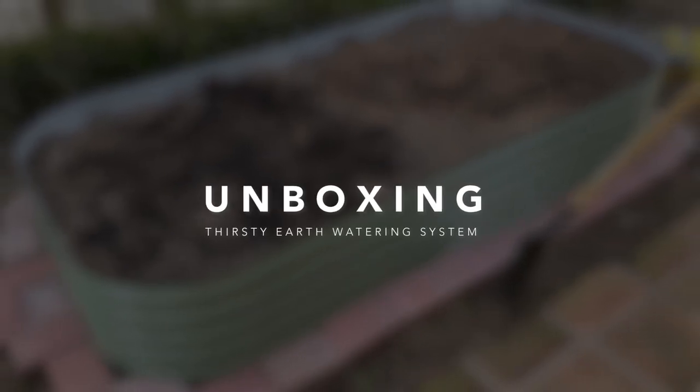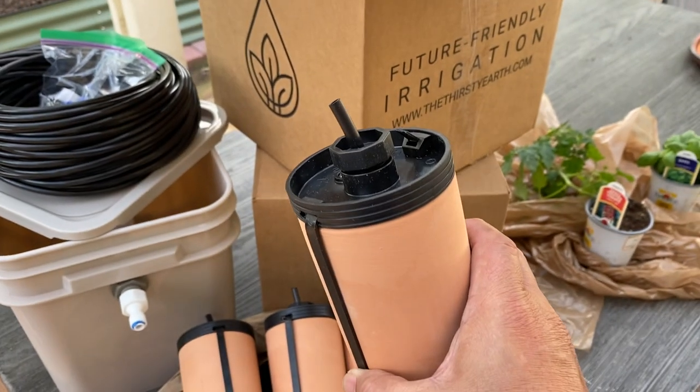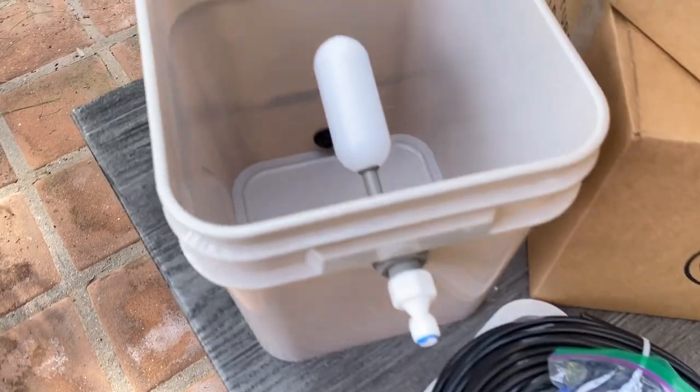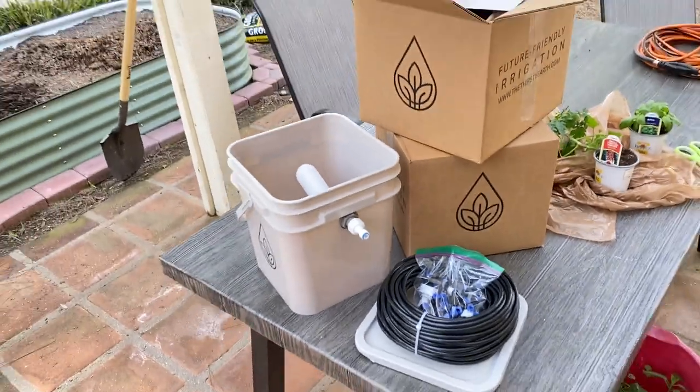We ordered the Thirsty Earth watering system for our 4x8 raised garden bed. It came with 11 terracotta cups, which are also known as Oyas, a food-grade water reservoir, and all the fittings and tubing needed to set it up.